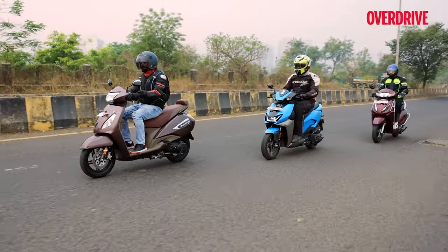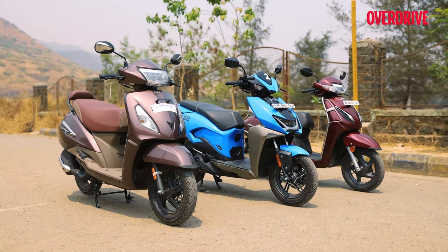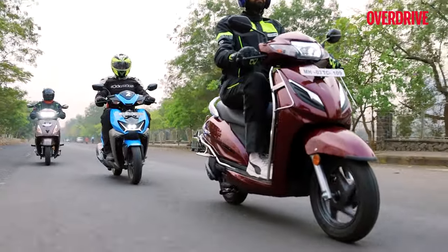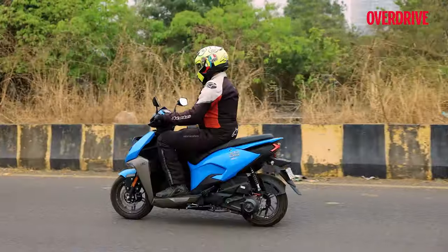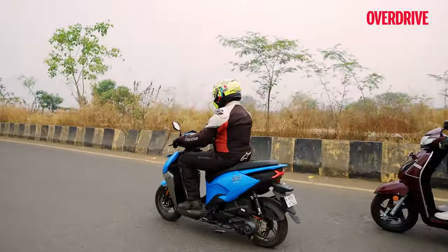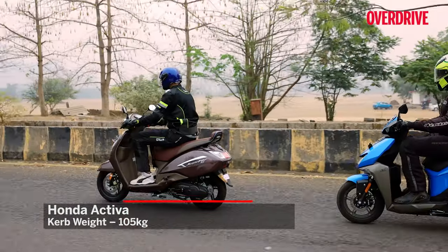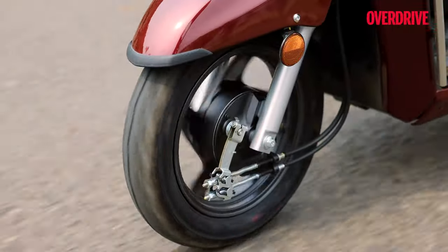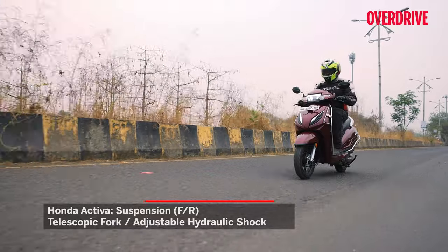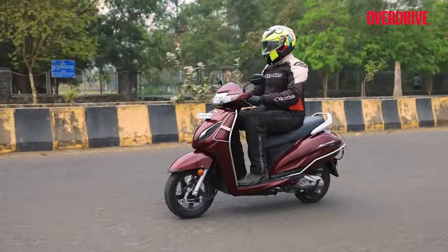All three scooters get a telescopic fork up front and a single spring-loaded hydraulic damper at the rear. The seating on all three feels comfortable and accommodating, even with two riders aboard, though about an hour and a half of saddle time at a stretch is about as doable as it gets. The Zoom and Jupiter feel more nimble compared to the Activa, which is surprising given that the Honda has the smallest wheelbase of the three and is a good 4kg lighter than the other two, both weighing 109kg curb. The Honda's suspension is best set up for casual city speeds around 40–50 km/h, and the faster you go, the more you'll miss that 12-inch rear wheel, as you tend to feel sharper bumps more acutely on the Activa.